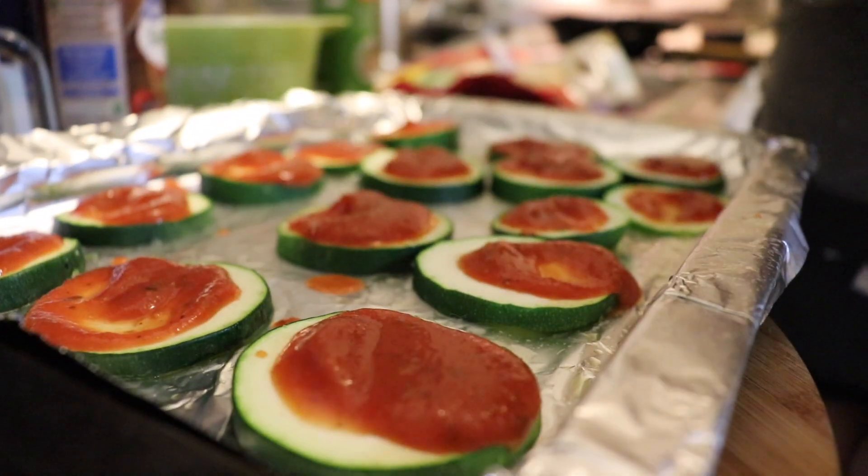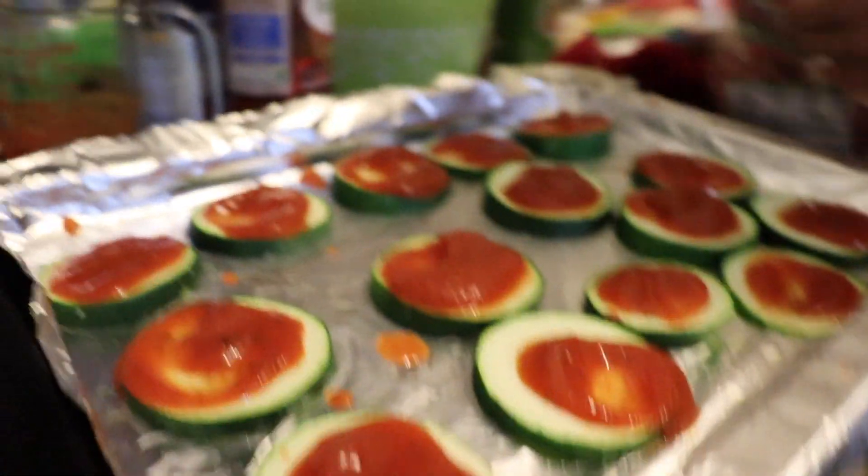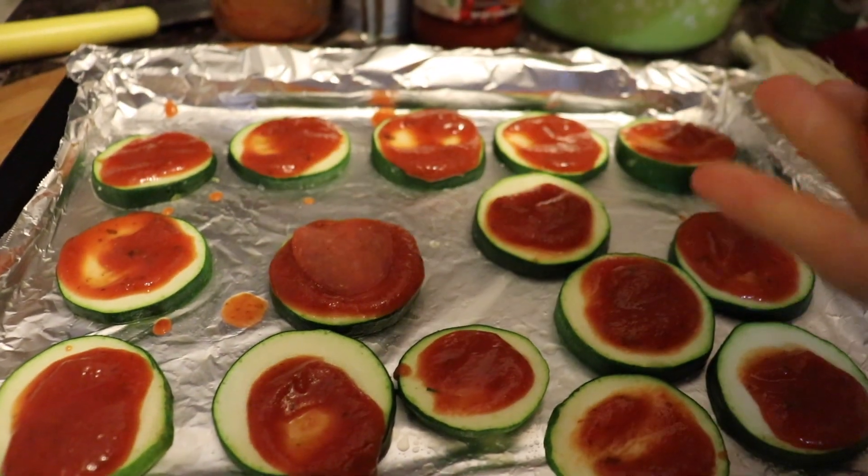Now we're gonna add the pepperoni. You can either cut it into little pieces to make it look cuter, but I'm just gonna put it on top like that — it's okay.